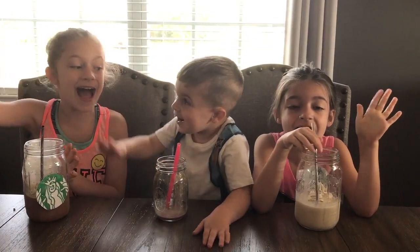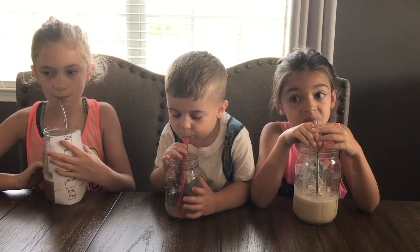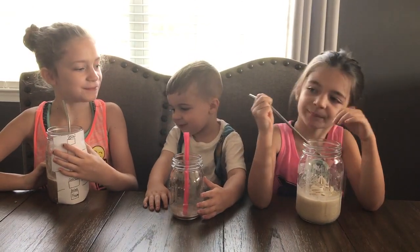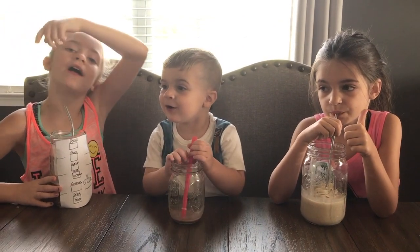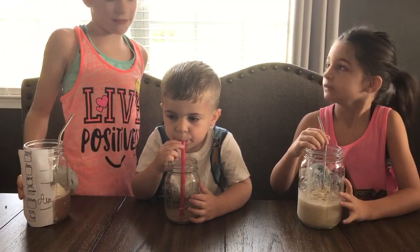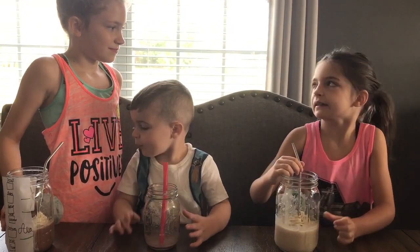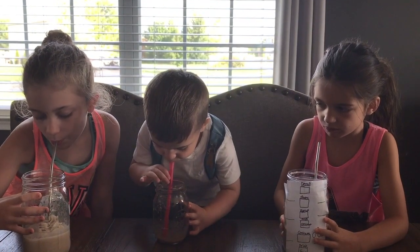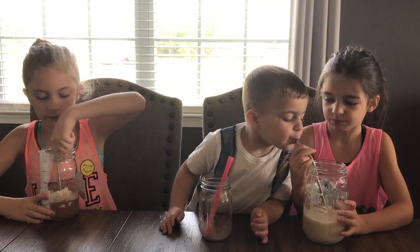Pour it into your glass. I'm going to put a little bit of cocoa powder in to make mine chocolate. Here's what it looks like when it's done. Our mom made some homemade coconut whipped cream that we put on top. Taste test time! Mmmmm. Yummy. Really good. Tastes like a real Frappuccino. How about we switch and try each other's? Because I have chocolate and you have vanilla. Just barely take a sip. This is too chocolate. Can I taste yours? Sure. Okay, that's good.